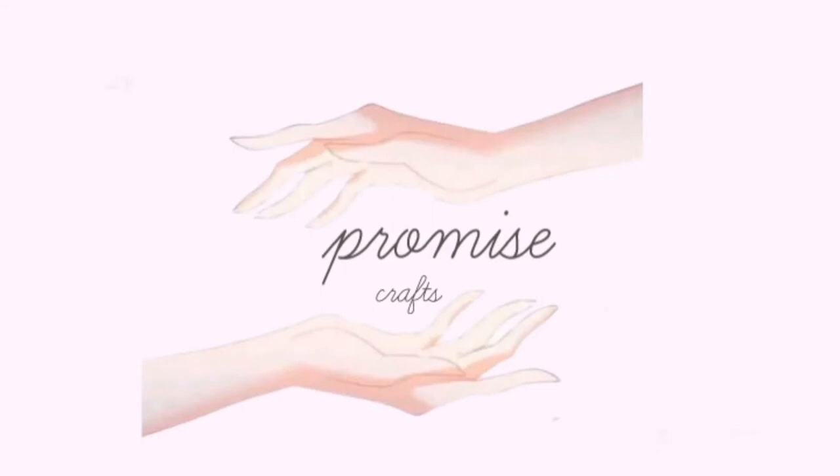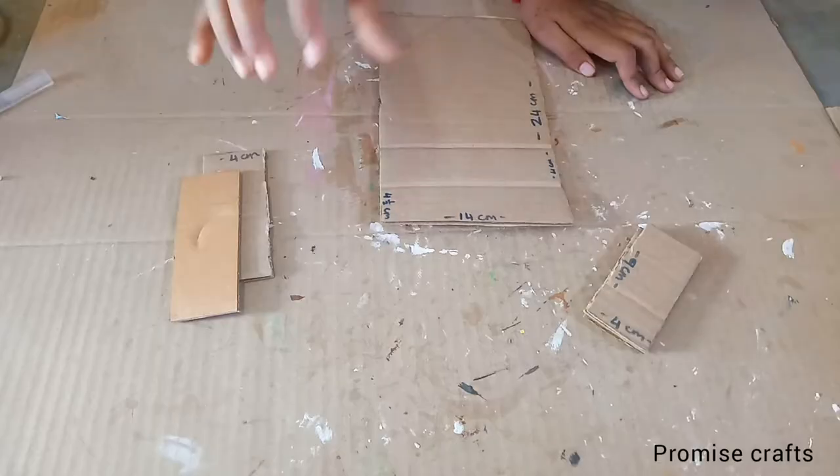Hello friends! Welcome to our channel, Promise Crafts. In our channel it is called Home Decker plus Home Organizer.